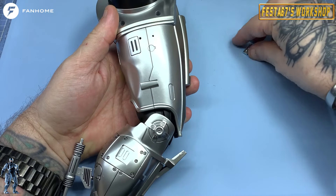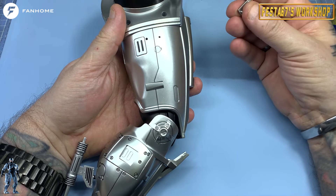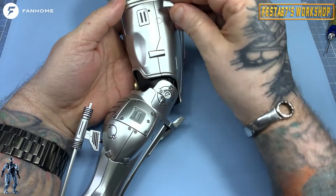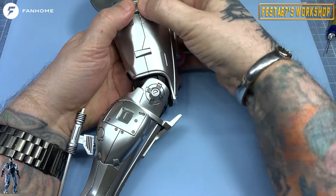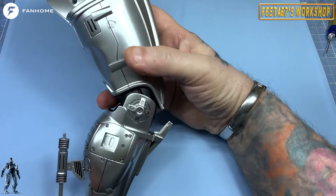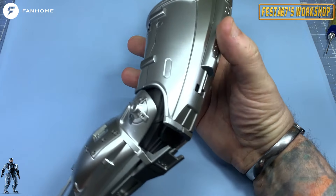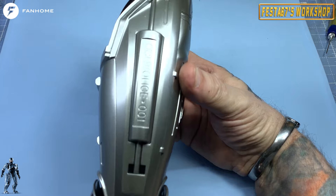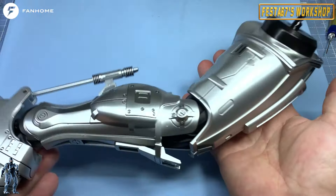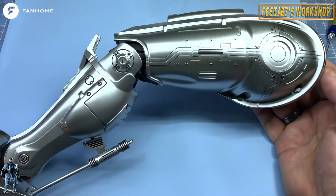Hold your leg that way round — it can only go one way, you've got the large peg and the small peg. Try not to drop it — it goes in that way round folks. Just press that in place, and that is the second detail of the leg done. Look at all of that — isn't that beautiful? Don't she look stunning? Absolutely gorgeous. And that is a hell of a lot of weight there folks — I am so impressed with that. Absolutely beautiful. Come on, you know you want one.